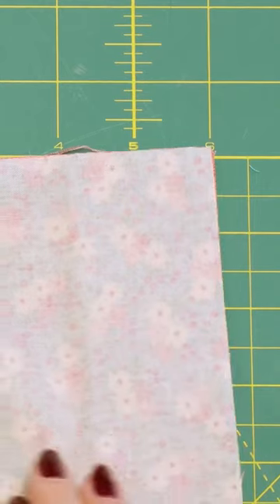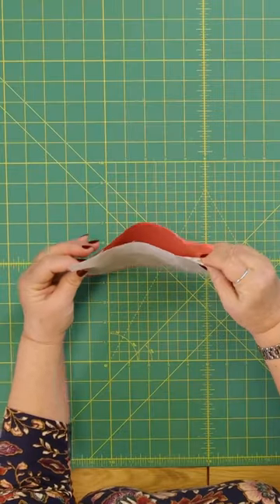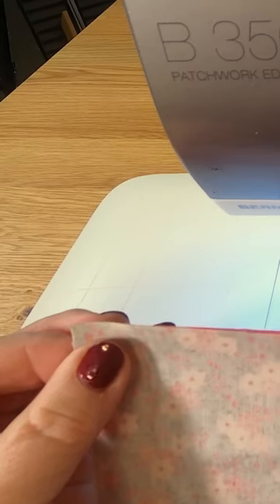I'm going to sew them right sides together a quarter of an inch down here. I'm going to have a little bit of baggy fabric on the back. Line that up.